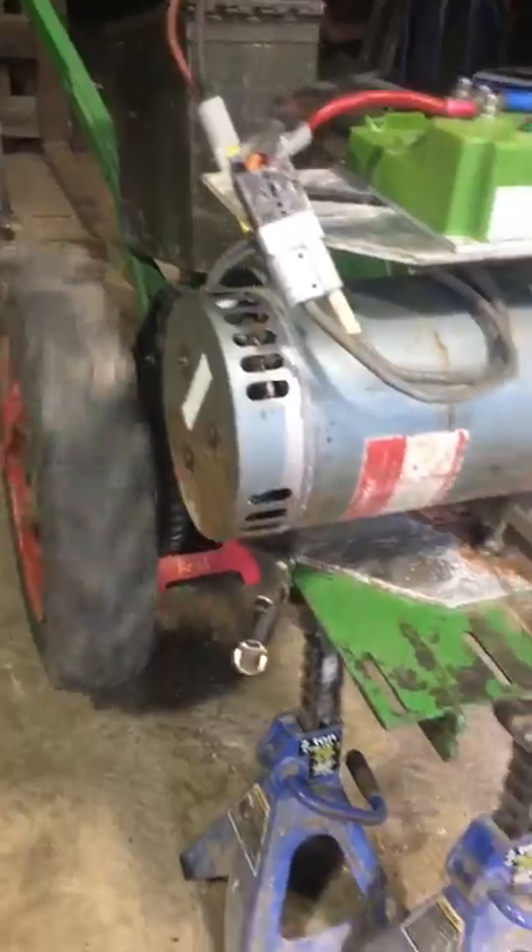I replaced the roller chain because I had some on a shelf and the other one was old and crusty. But I still have to take apart the three-wheel pawls and clean and get everything sorted out. Looks pretty promising.